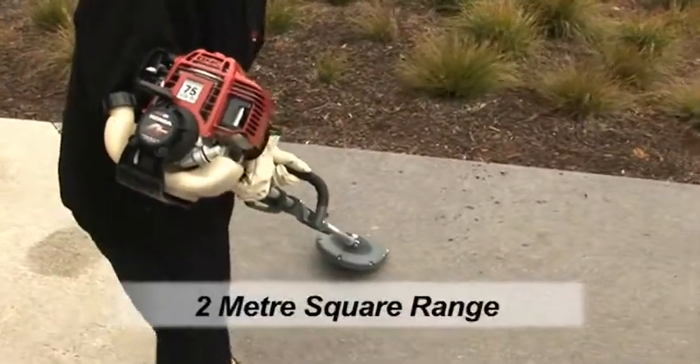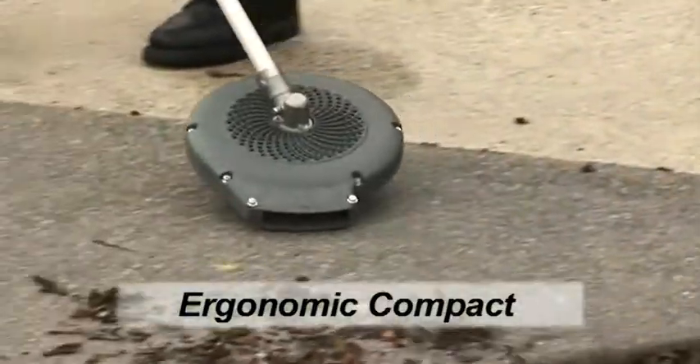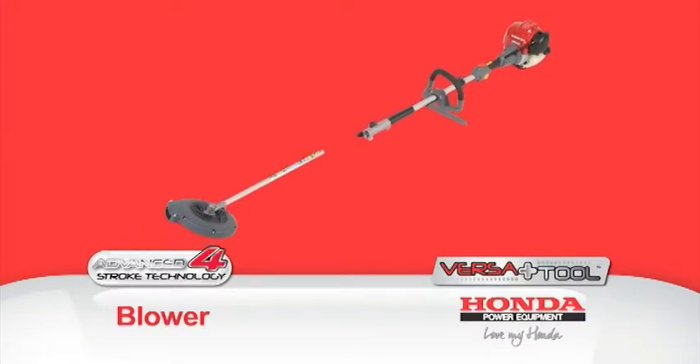The Versatool blower has a 2m square range and the ergonomic and compact design results in added user comfort without compromising performance.